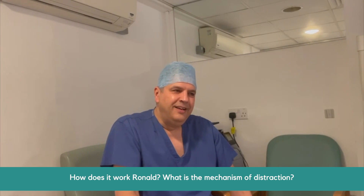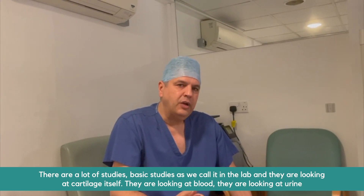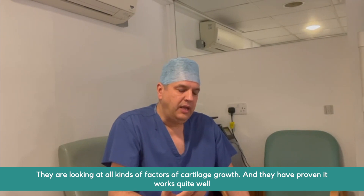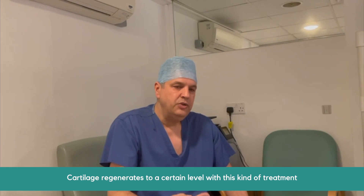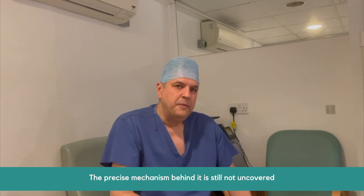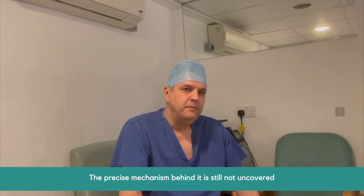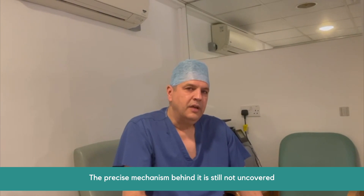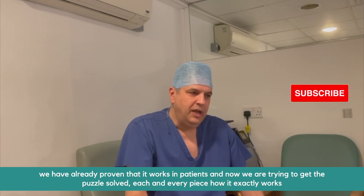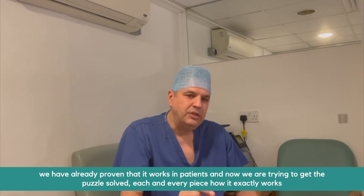What's the mechanism for distraction — does anyone understand it? There are a lot of basic science studies looking at cartilage, blood, urine, and all kinds of factors of cartilage growth, and they have proven that cartilage regenerates to a certain level with this treatment. The precise mechanism is still not fully uncovered. There is definitely an up-regulation of your own stem cells — increased mesenchymal stem cells, MSCs, have been detected in the knee joints as part of the basic science. So some of it is understood, but some still needs to be worked out. We've already proven it works in patients, and now we're trying to solve each piece of the puzzle of exactly how it works.